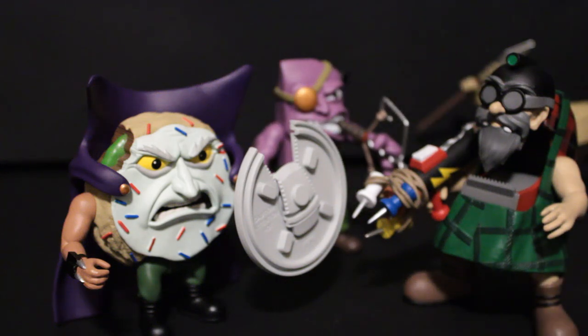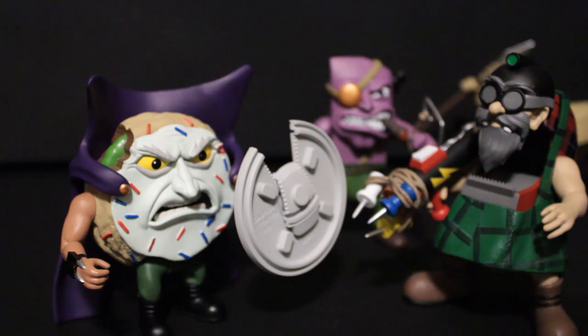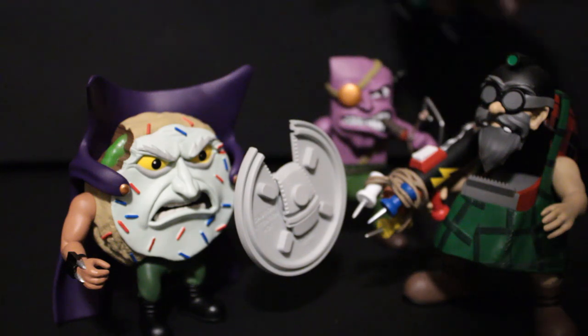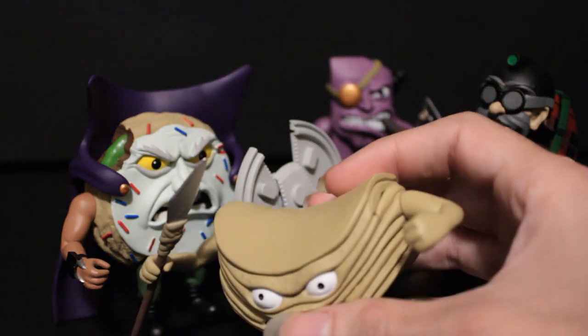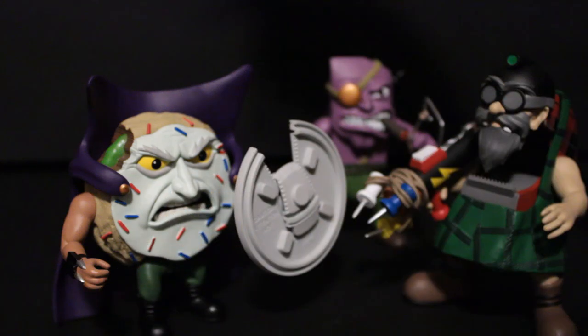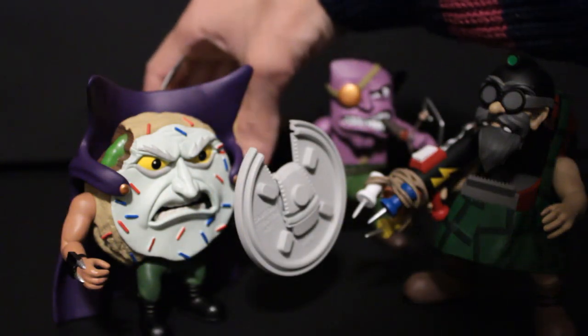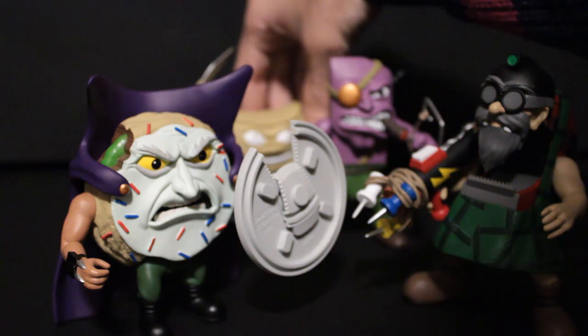Major Eraser is pretty satisfactory with his bow — I wouldn't be hurting if he had something else, though. Commodore Crisp just has a closed fist so he can't hold anything else; obviously that could have been changed, but I'm satisfied with the spear anyway.